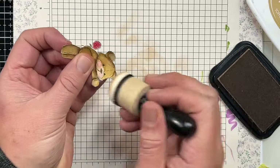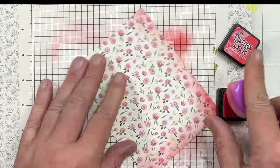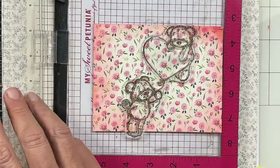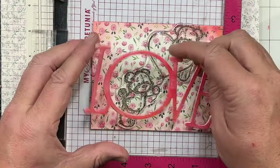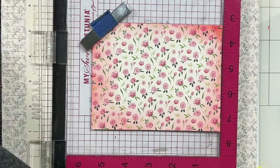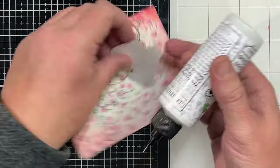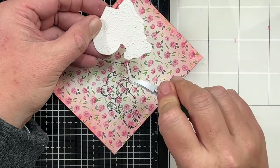I have a piece of botanical garden pattern paper from Cartabella, cut down to A2 card front size, and I'm taking some Abandoned Coral and inking around the edge to distress it a little bit. Now I'm going to come back in with that same stamp from the stamp set, take my large word, line it up where I want it to be, and line my stamps up. I want the bear to peek through the little O and I'm going to stamp that with some Memento Tuxedo Black Ink. This is how I'm going to cheat and get my little string for my little balloon. Then I'm going to take my cut pieces and add some Bearly Art glue behind them and start placing these in their respective areas.